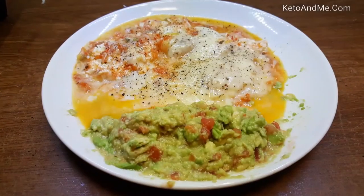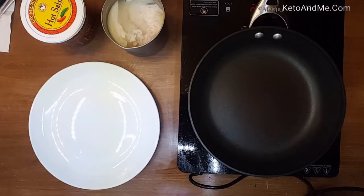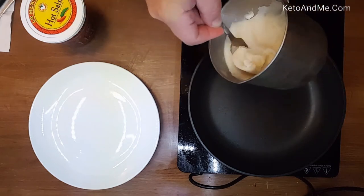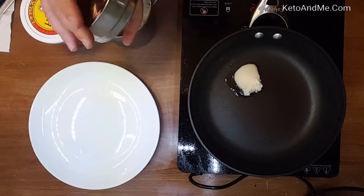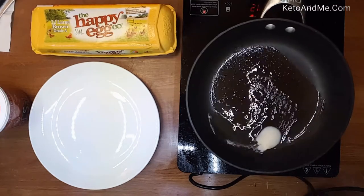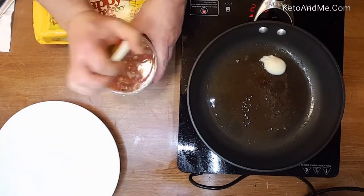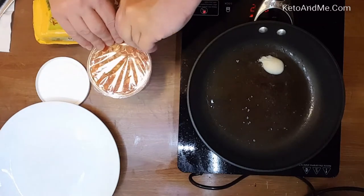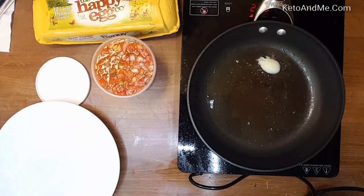This is a ketogenic low-carb single-plate meal: spicy juicy eggs with guacamole with actual avocado. I am using bacon grease from a bacon grease storage cup — it has a lid and a little screen to catch bacon bits, and you can keep it in the refrigerator. When the bacon grease is already melted, I add hot Mexican salsa.